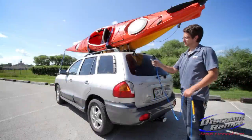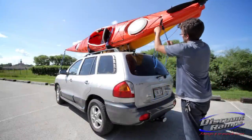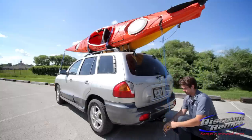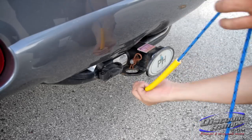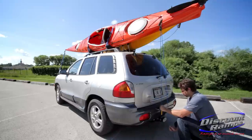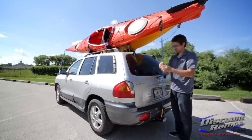When tying down the stern, use a secure point on the rear of your canoe or kayak and a secure point on the rear of your vehicle. We will be using the grab handles on the rear of our kayak and the chain loops on the hitch of our vehicle. Keep the tie downs loose yet snug — over-tightening can damage your vehicle and or kayak.